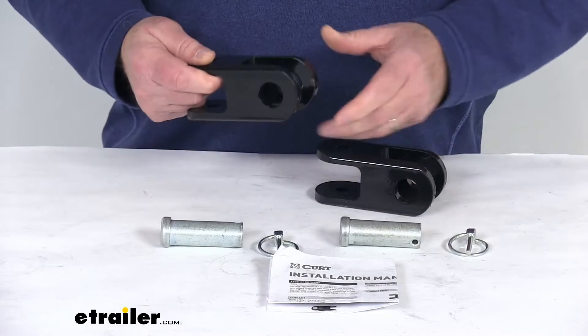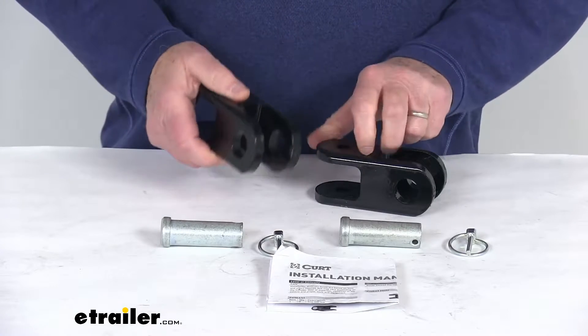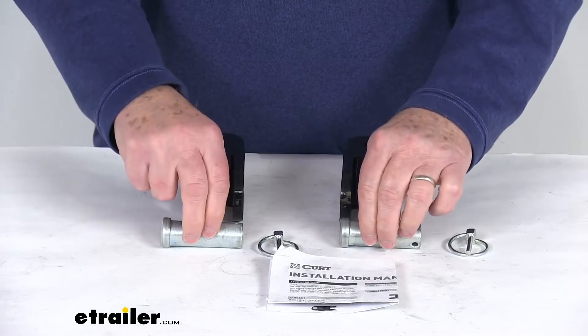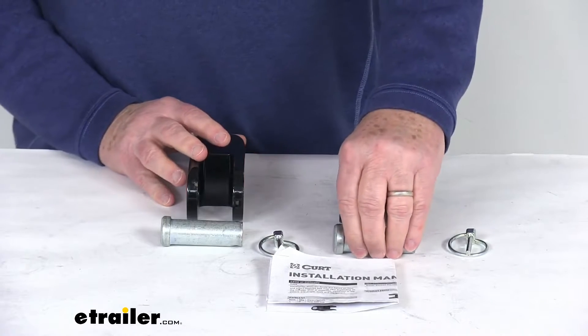These are custom fit base plates, which will provide attachment points for your CURT Rambler tow bar. It will include everything shown here on the table: the two tow bar lugs, the two clevis pins, the two linch pins, and a nice set of installation instructions that will describe how this installs.